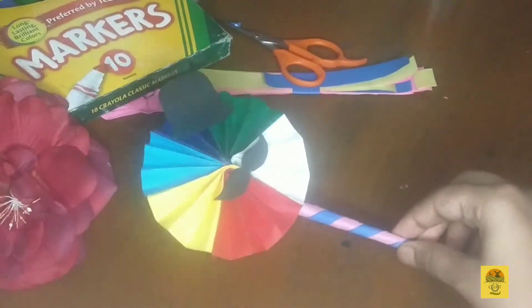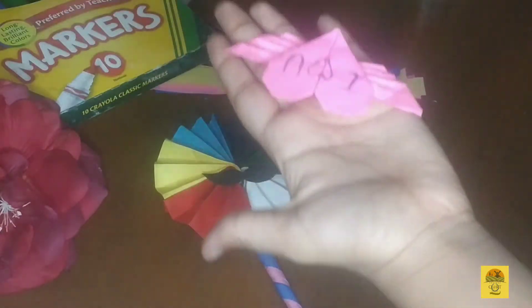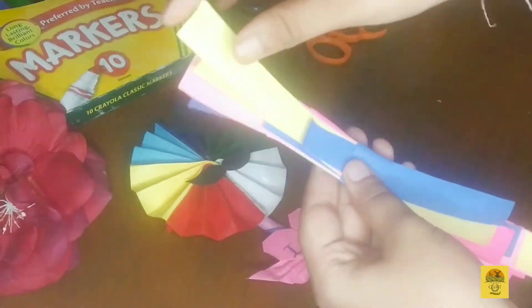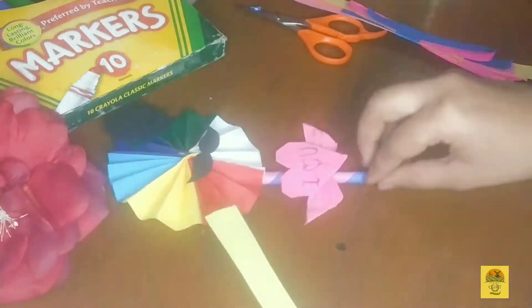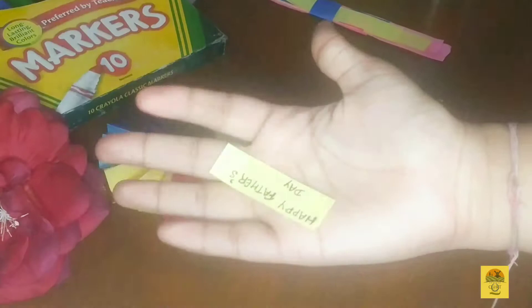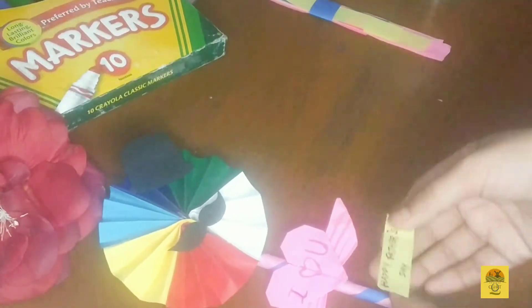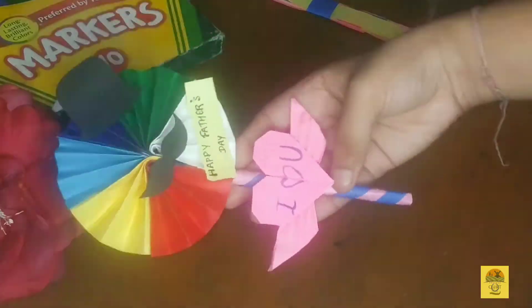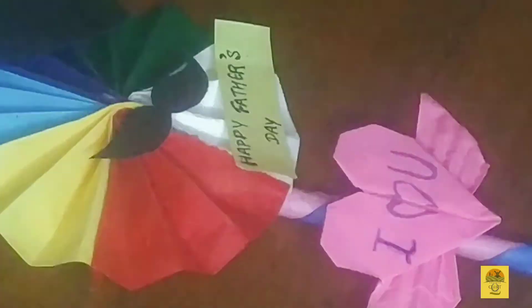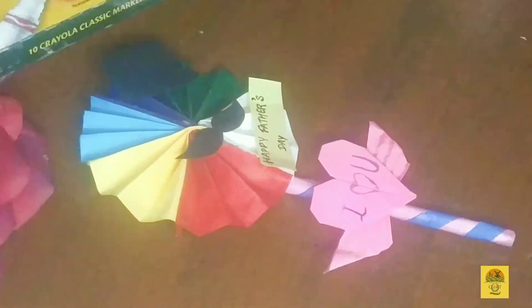This is the batch and the link — I'll provide it in the description box, from there you can watch and make it easily. You can add a note as I have written, then paste it out, and here it's ready. It's a last-minute DIY and I hope you'll like it.